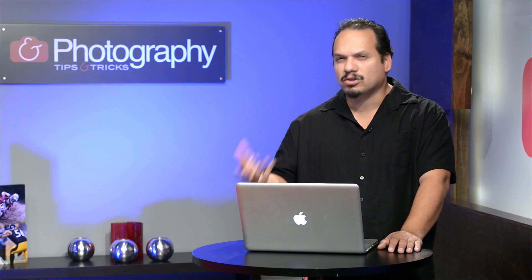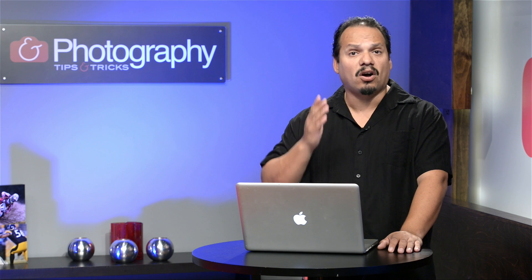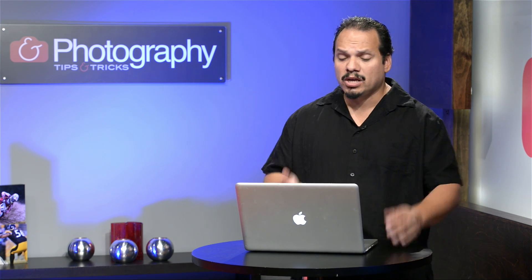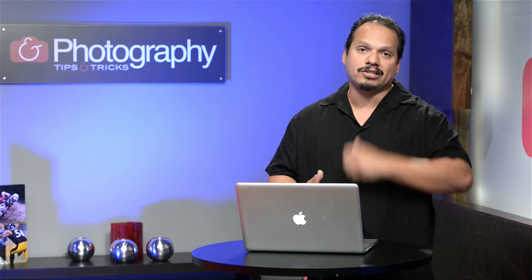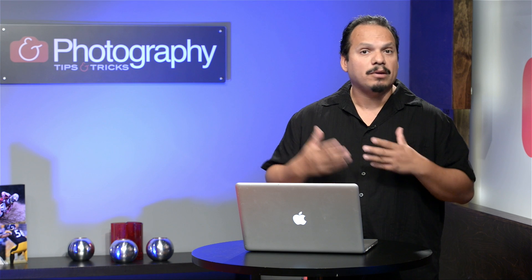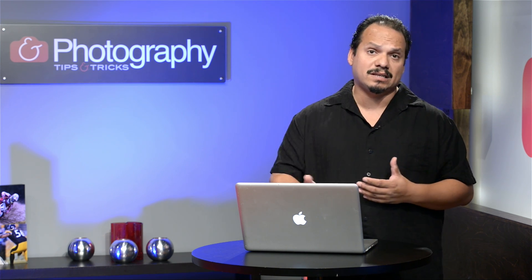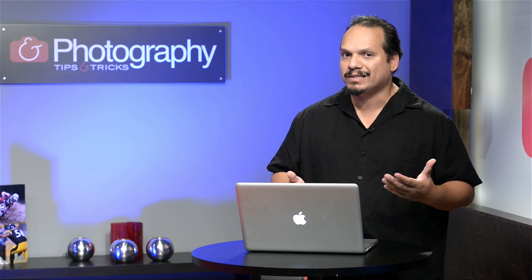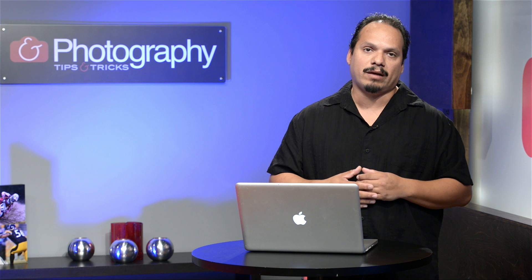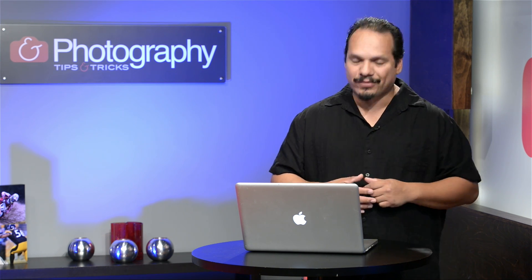We're taking a break for a couple of weeks, but during that time come to this site and tell us if there's something you want to see next season — leave it here. This is your show. We want to solve your photography problems, and we thank you guys for coming by. We'll see you guys next season on Photography Tips and Tricks.